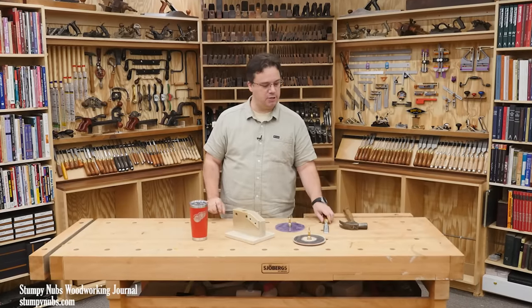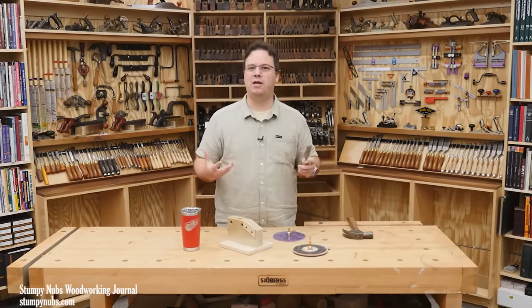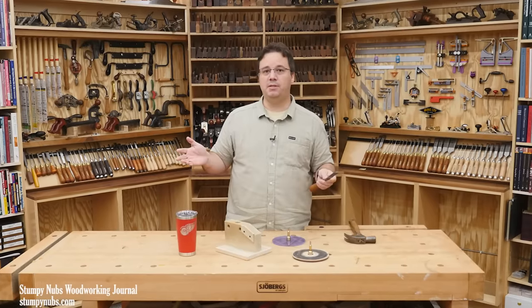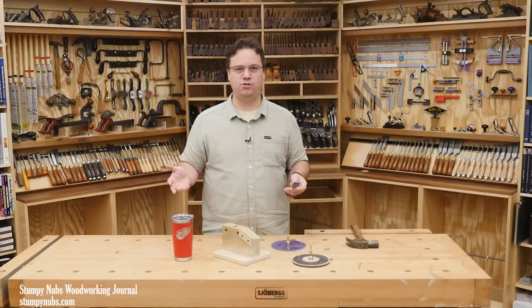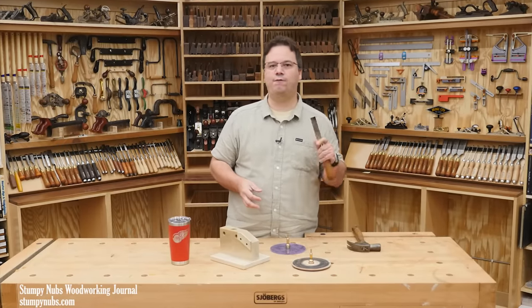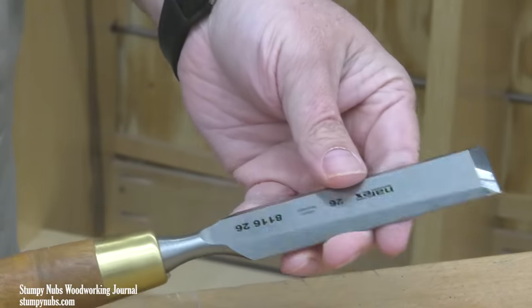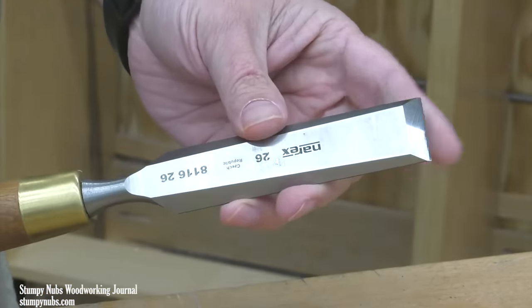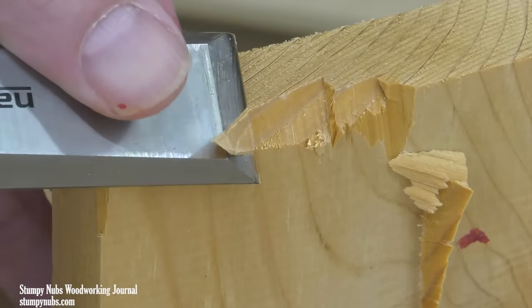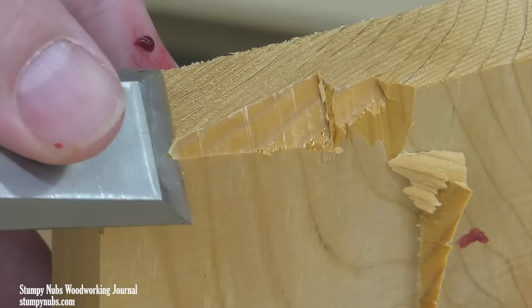I'm going to apply this idea to straight-edge tools and hand planes, such as those used a lot in woodworking, but it could easily be adapted to all sorts of edge tools, even knives. What makes this process different is how fast and effective it is. So to prove it, I'm going to dull this chisel so badly that some of you might shed a tear. Then I'm going to restore it to a razor-sharp edge in seconds. Not minutes. Seconds.